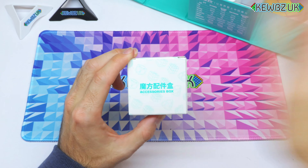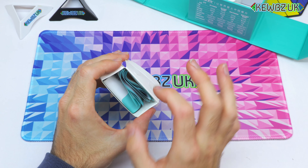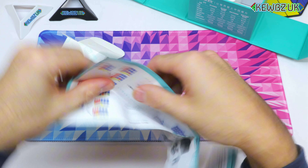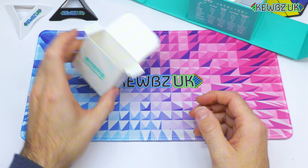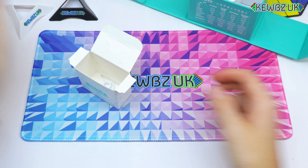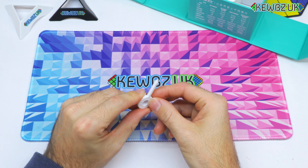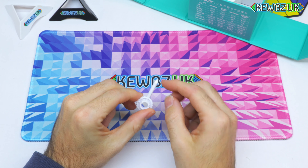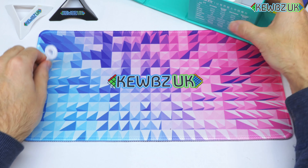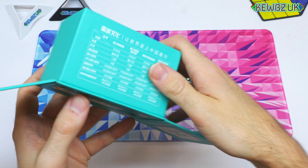Let's see what comes with the HuaMeng. We've got an accessories box — I'm sure that says 'accessory box' — so what do you get? There's the solution pamphlet, which is standard these days. Most people know how to solve it and will jump on YouTube or TikTok anyway. We've got a screwdriver on the end of it — probably for adjusting the magnets — and then this funny-looking wheel, which I'm calling a 'bubble blower.'